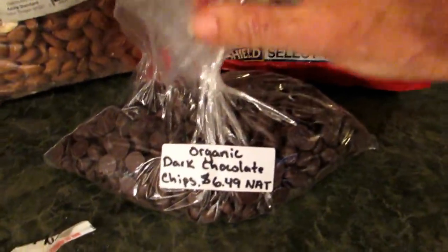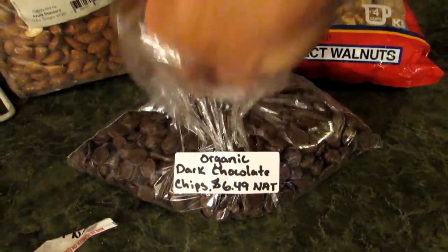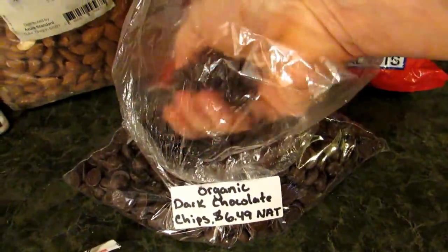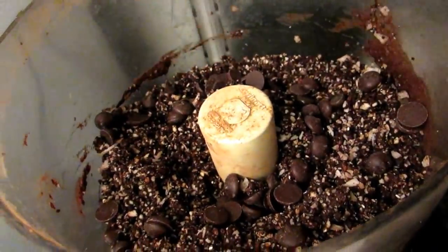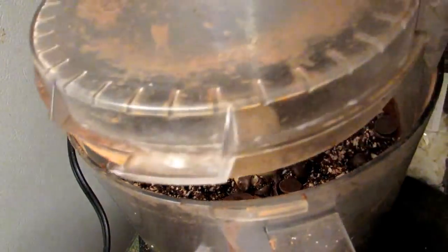At this point you can add your organic dark chocolate chips. Why not? This is like a nine o'clock treat. Look at that — isn't that beautiful? And I'll just pulsate it again.